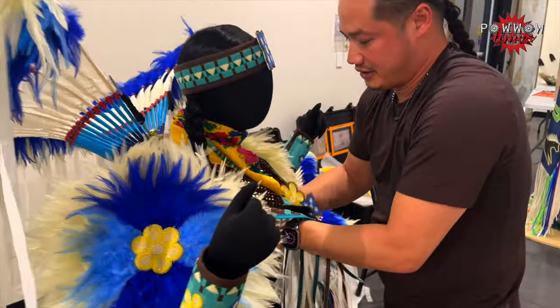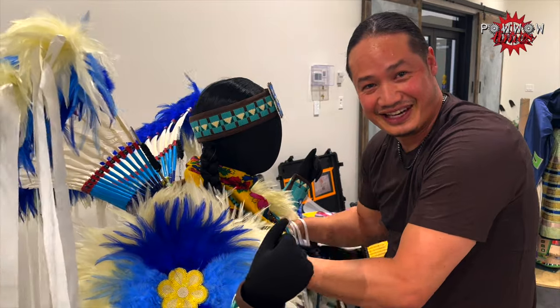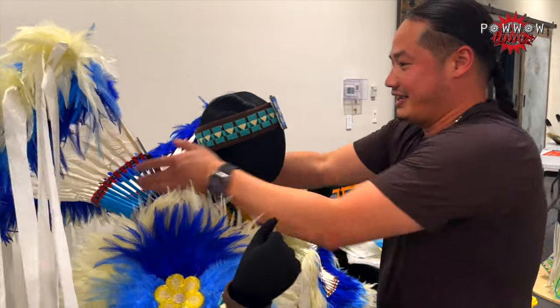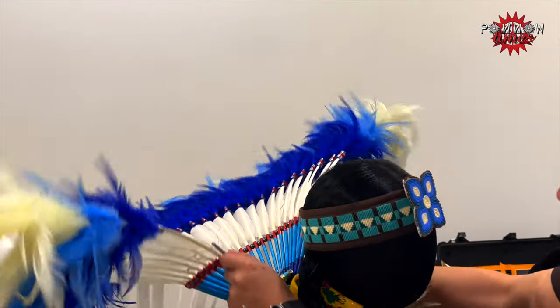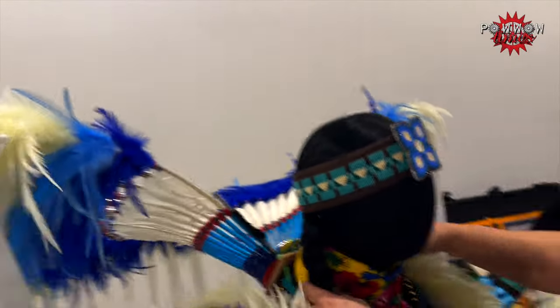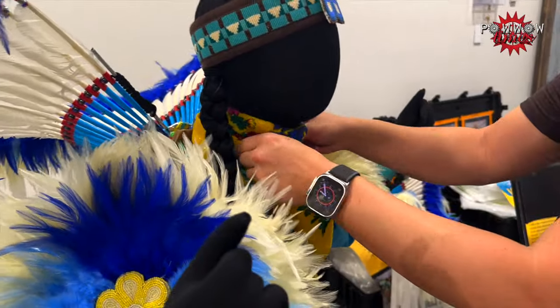So that is how you tie your bustle on your kid or help somebody out with tying their bustle up. You adjust your bars like that, how you want it to look. Make sure it's good, make sure it's still sitting high. Tidy it up — you've got your bustle set up. That's how you tie your top bustle up.